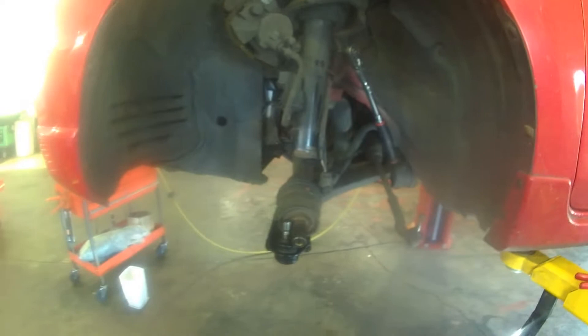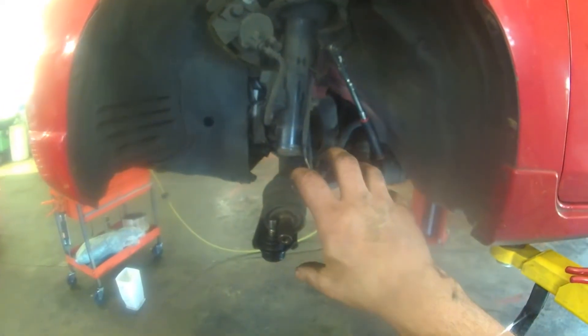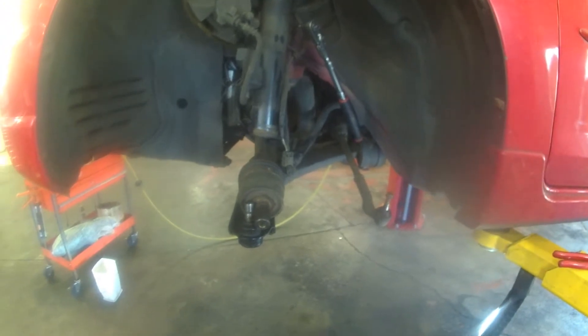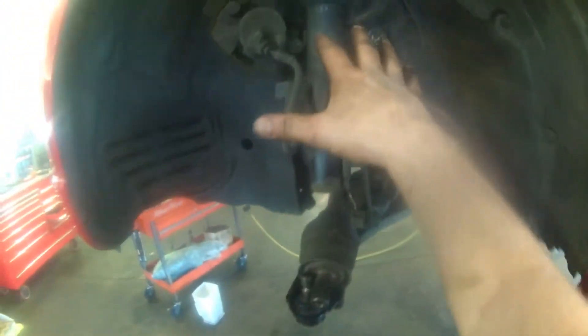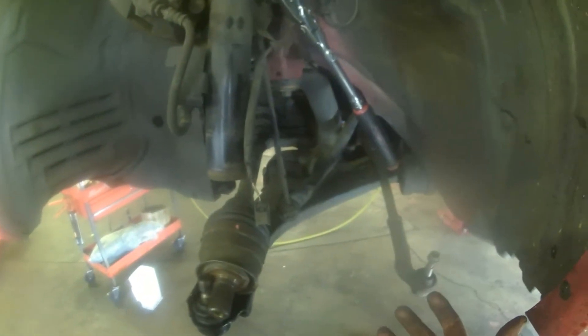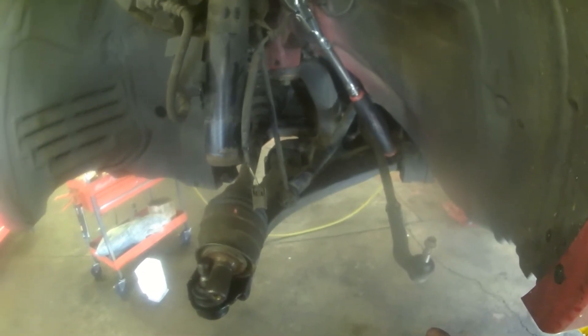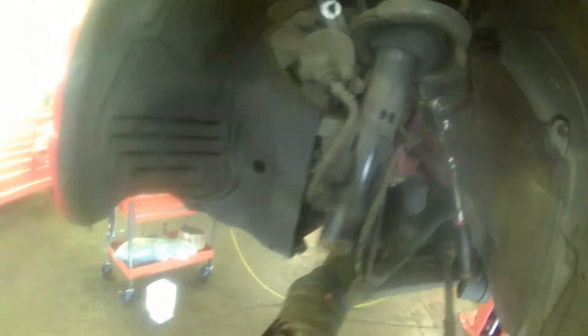I'm doing some other stuff too — doing a hub bearing — so got that out of the way. Take the tire off; you have five 21mm lug nuts. Take the tire off and it'll give you access here. Jack up the vehicle as needed to take the tire off.